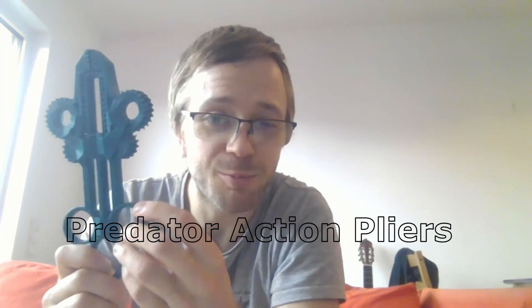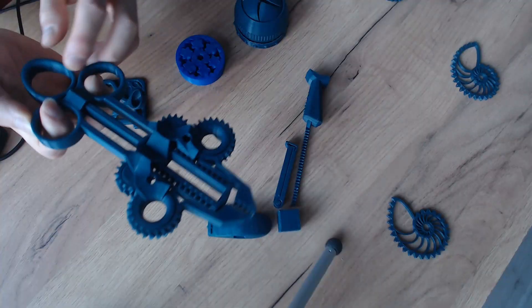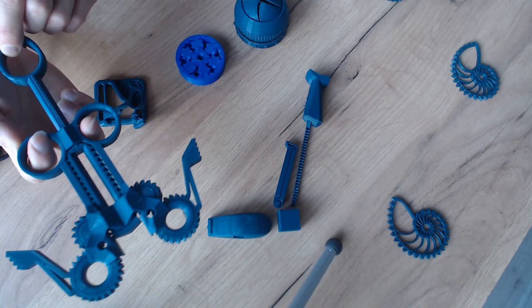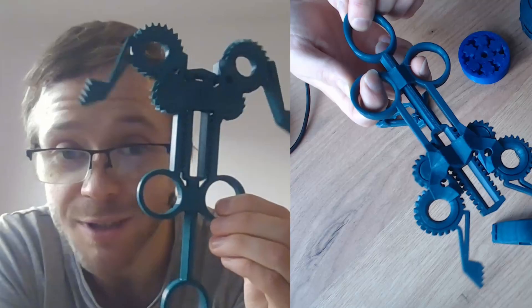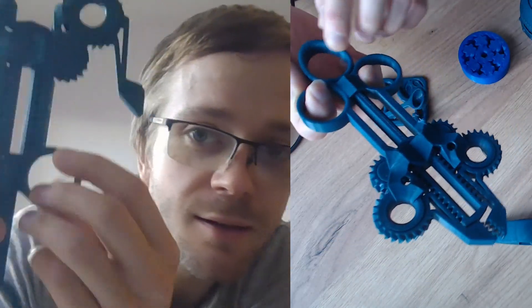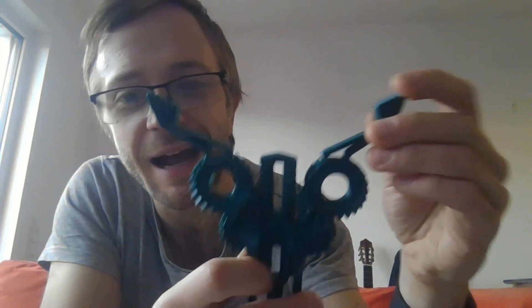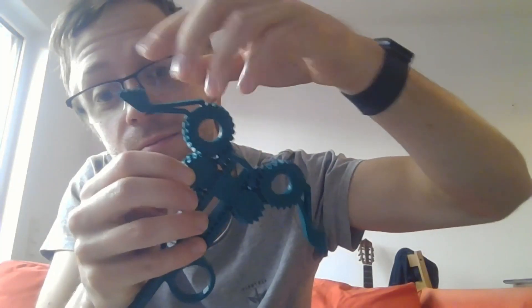This predator plier gear-based mechanism is awesome. It turns linear motion into rotary motion — by pushing this, you have gears in between here, which causes these to rotate clockwise and then these to rotate anti-clockwise. There's a lot of backlash between the gears though. As you can see, that is the definition of backlash. But it's cool — this kind of rack and pinion gear mechanism, linear into rotary motion.